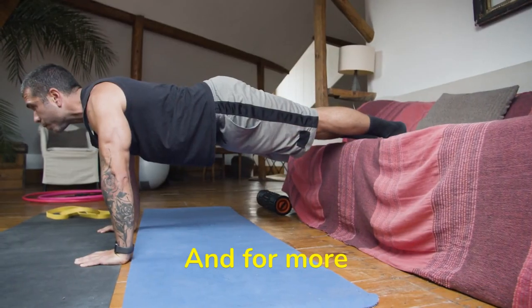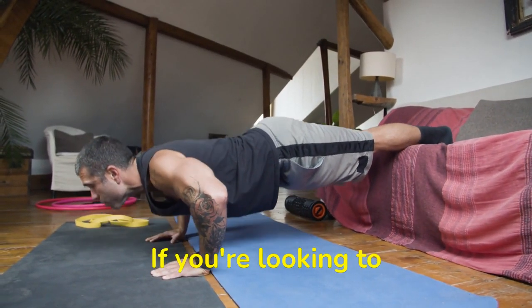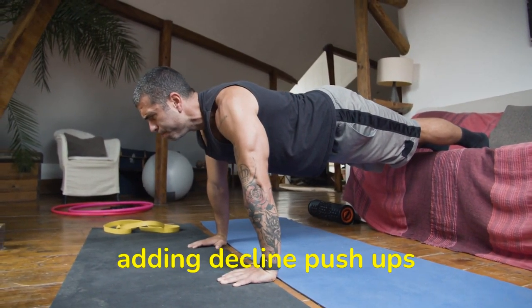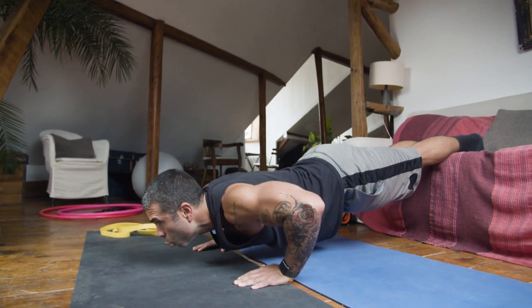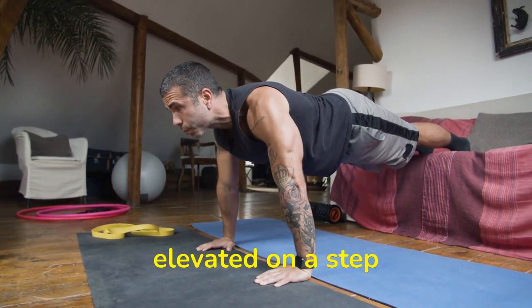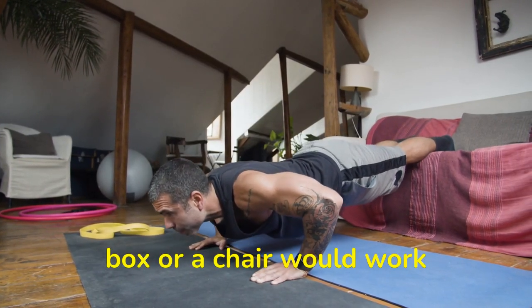And for more intensity for your chest: decline push-ups. If you're looking to add a little more intensity to your push-up workouts, try adding decline push-ups into the mix. Unlike regular push-ups, decline push-ups are done with your feet elevated on a step or bench. A box or a chair would work perfectly too.